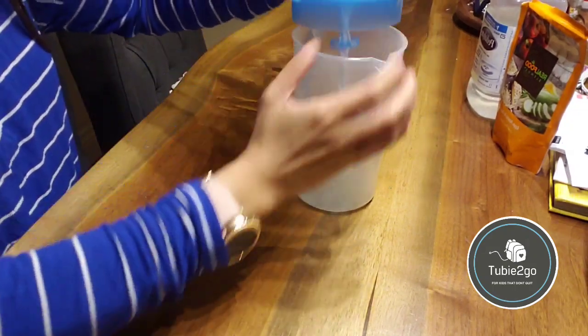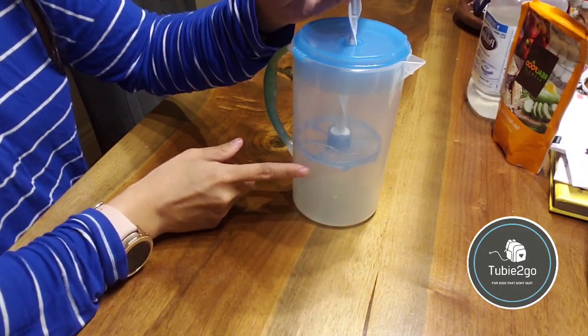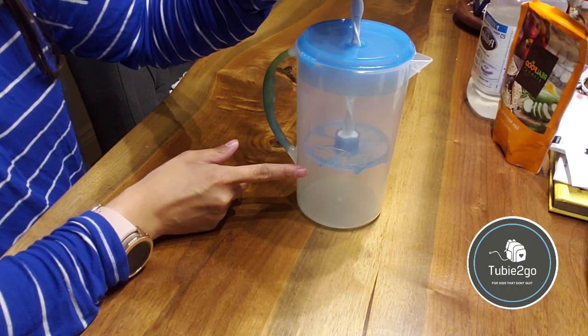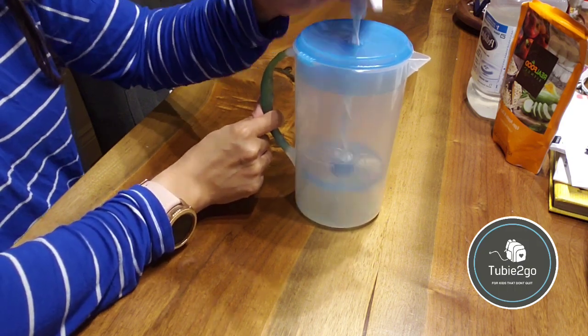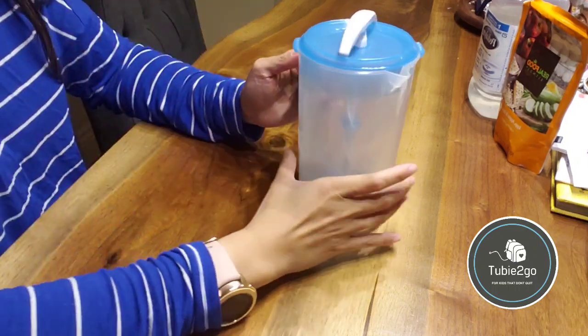The reason that's there is that it stops the mixer from going above a certain distance, so you're not pulling air into your mixture. For babies who are sensitive to gas, that's going to be very helpful.